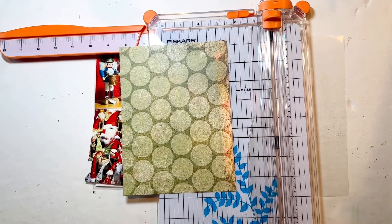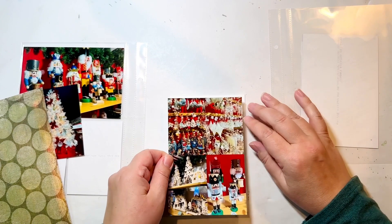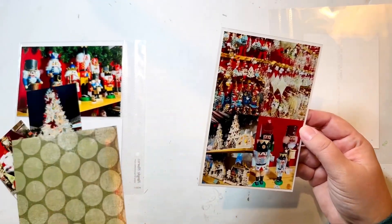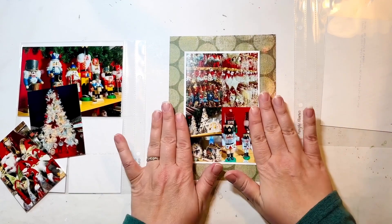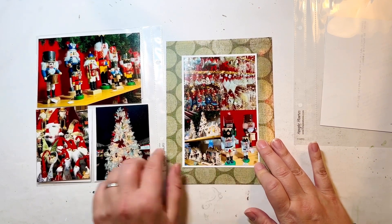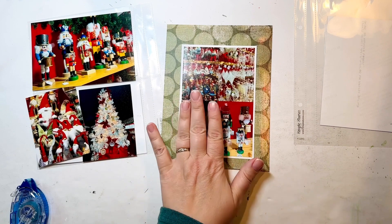I cut this down and have it at four-and-a-quarter by six-and-a-quarter — a perfect mat size. I don't want it any wider than that, but any thinner and you really wouldn't see it. So there — I think that's aligned well. Taking this as our background and adding this, it definitely looks way better with that white border. I chose the circle pattern deliberately because you can see circles and curves in the nutcracker bases, drums, hats, and spherical bulbs on the tree — the shape appears throughout.